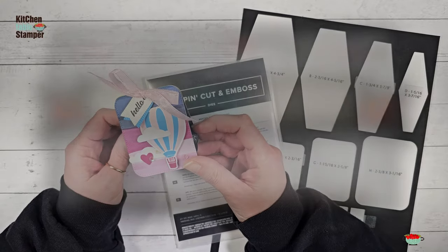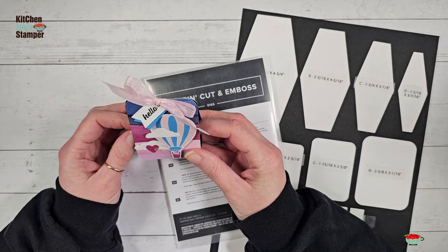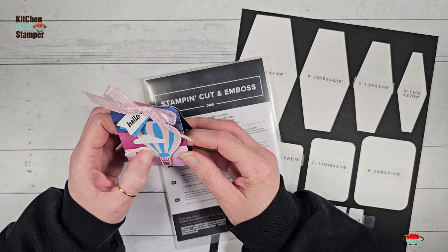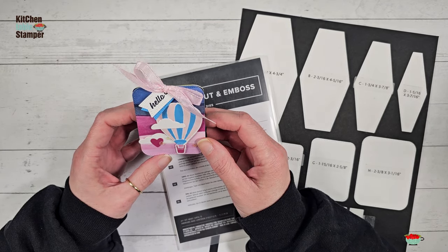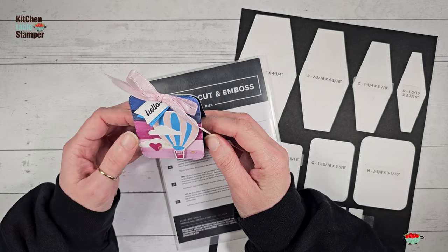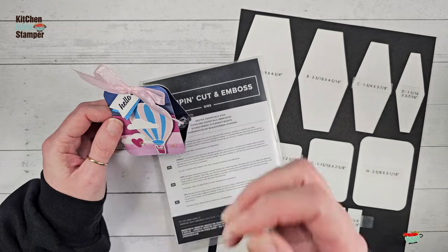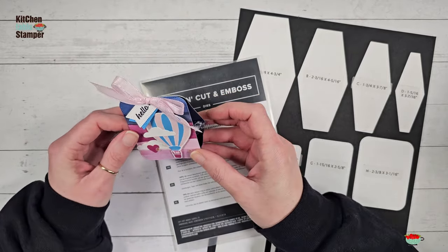Hey guys, it's Marissa at KitchentableStamper.com. I was cruising through Facebook, just scrolling one Sunday morning — maybe it was a Saturday morning. Max and I have coffee in bed on Saturday and sometimes Sunday mornings; it's like our date. We don't get a lot of dates outside the house, but I was scrolling through Facebook and I saw the cutest thing come up in my feed. It was on Stampin' Up's Facebook page — a little treat tray done by one of the artisan design team members.